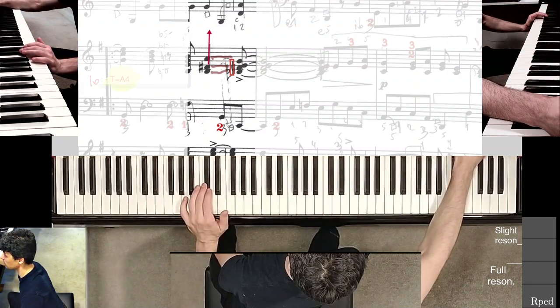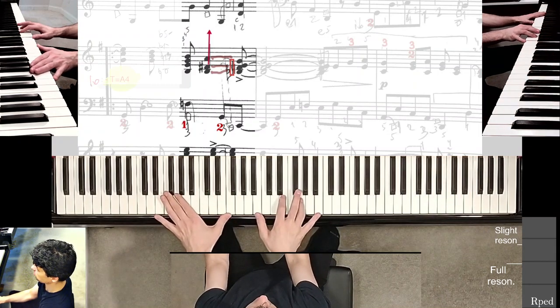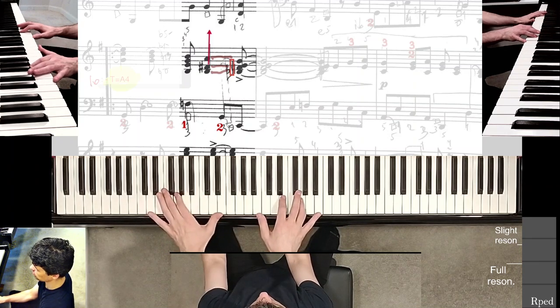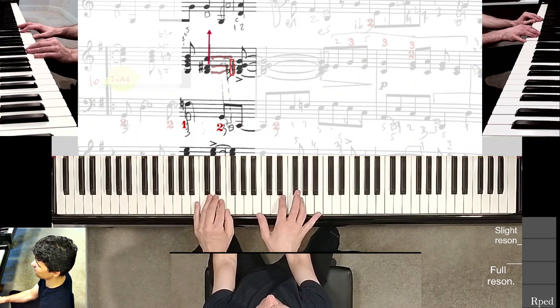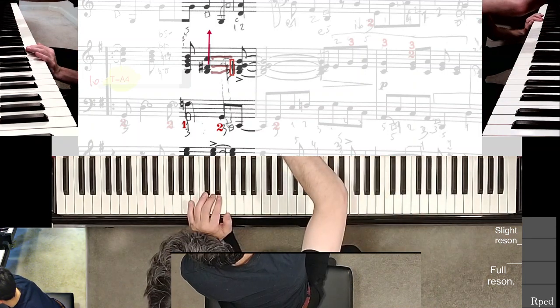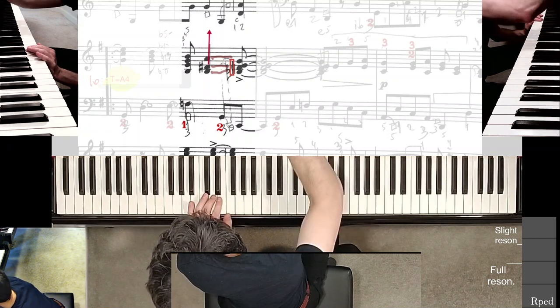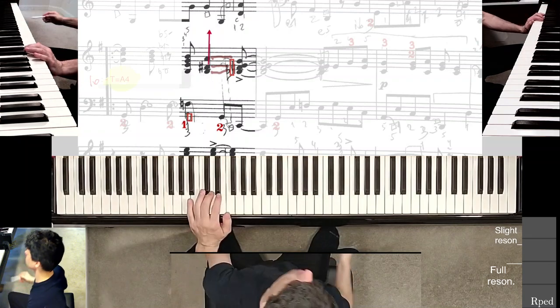Now let's do all four chords — all four eighth notes. I'm not holding anything down, but I probably want to come into it from this position. I practice this second finger extension on my left hand, and I might as well put a square marker right here on the score just to make it obvious.